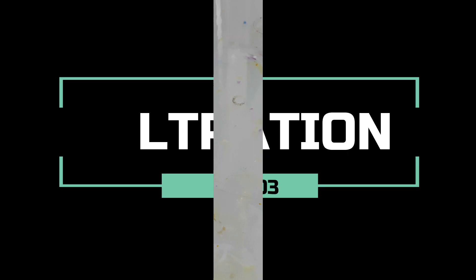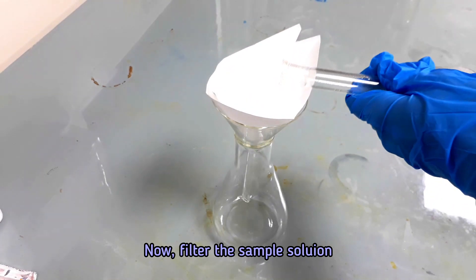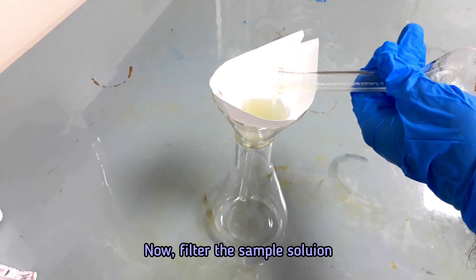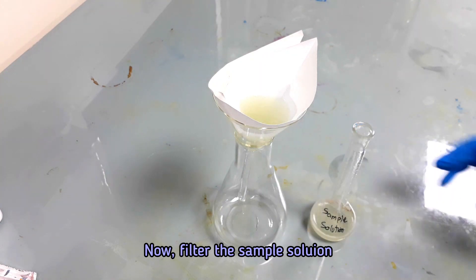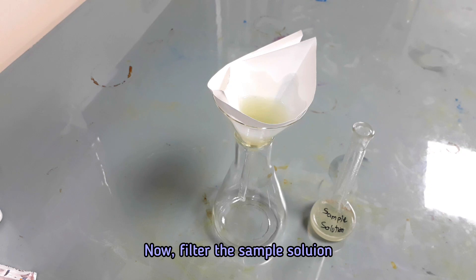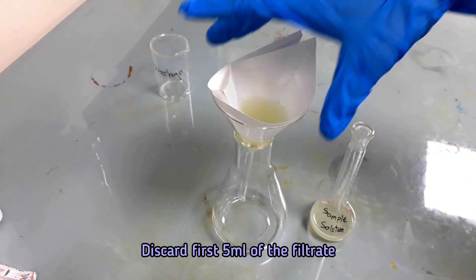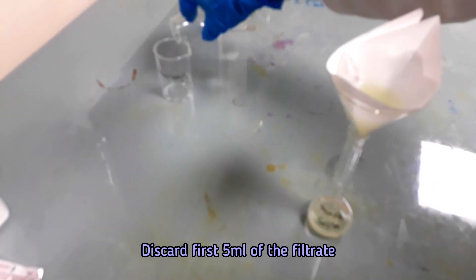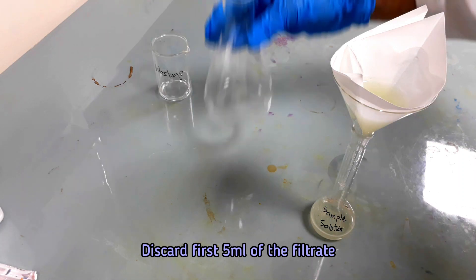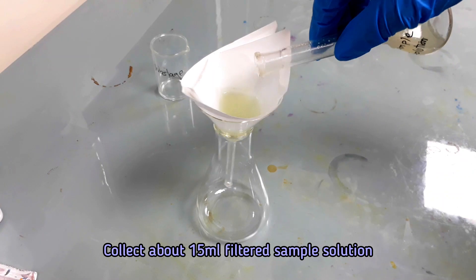Now we need to filter the sample solution. Discard the first 5 ml of the filtrate, then collect about 15 ml of the filtered sample solution.